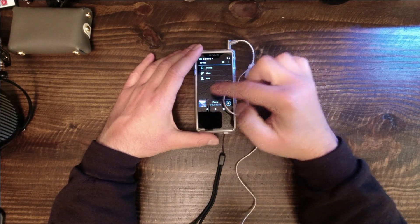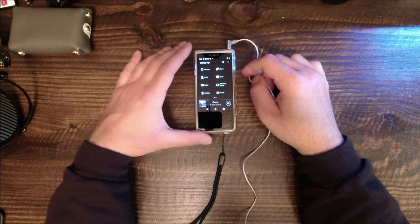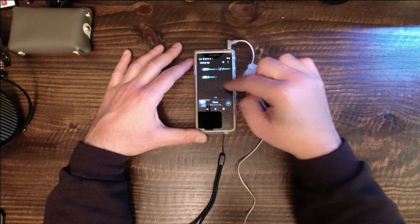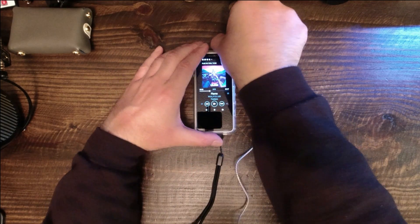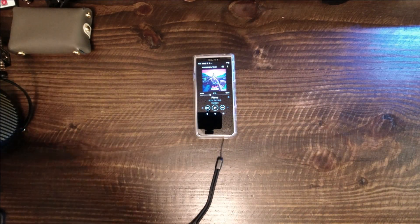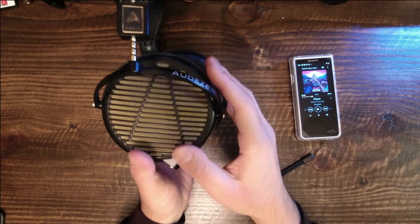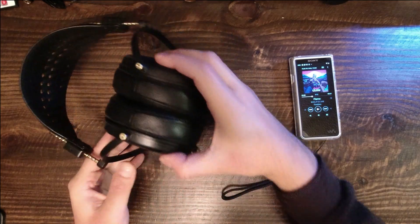People often talk about soundstage when it comes to digital audio players and amplifiers. Soundstage isn't really a thing for DAPs — soundstage is the combination of the original recording process and your headphones. The digital file being played through your DAP won't be altered. Consequently, if you use the HD800S, you'll get a wider presentation than if you use the LCD1. The ZX507 overall has a smooth performance, and one that I think might be very pleasing for a lot of people.